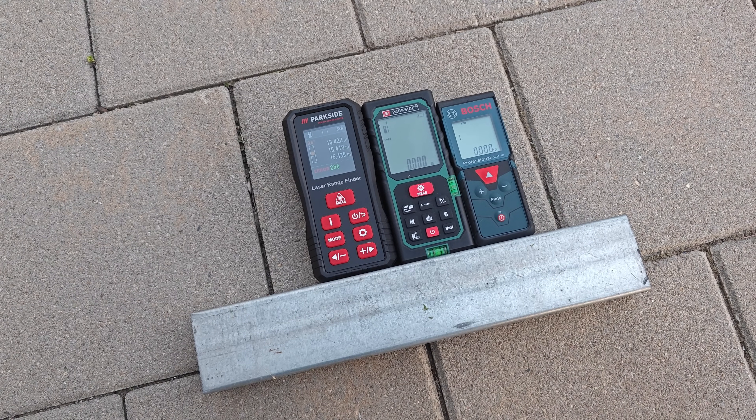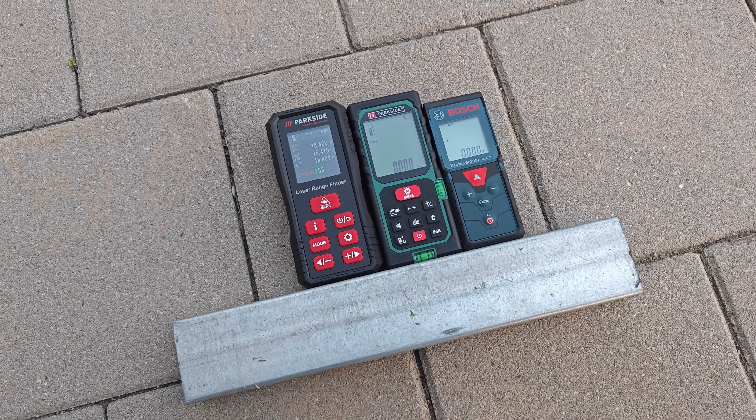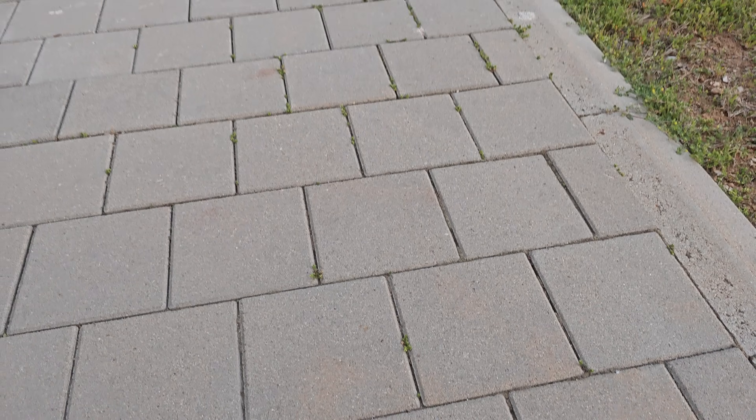Definitely the green laser is the brightest. Unfortunately, when measuring outside at daylight the new product quite often returns an error or gives inaccurate measurements, even at relatively close distances.